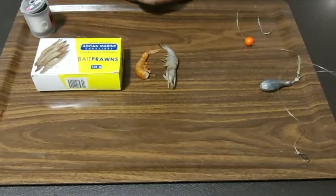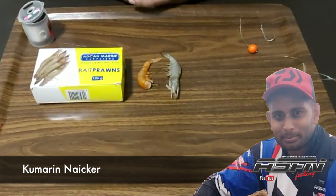Welcome to another episode. Don't forget at the end of this video, thumbs up and comment below if you have any questions regarding the bait demos. Alright guys, bait number two — it's a combo bait, and I'll explain to you why I'm using a combo bait.